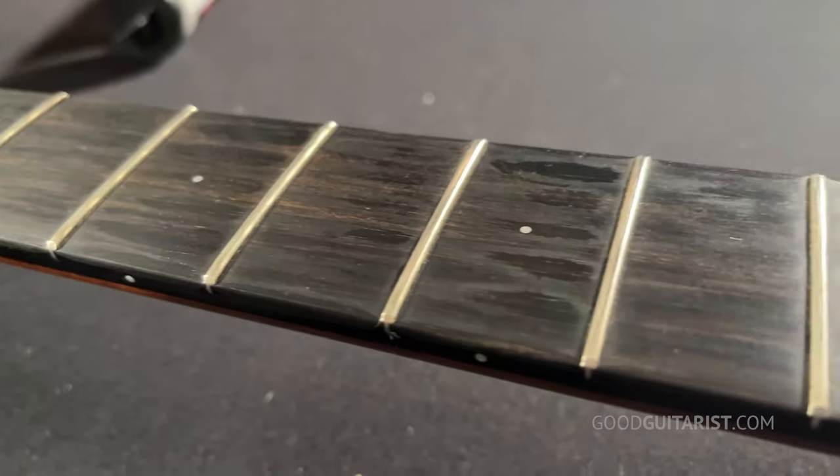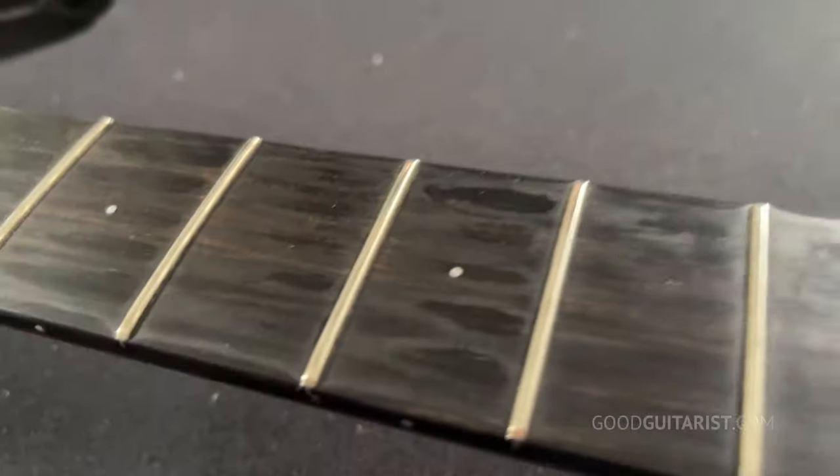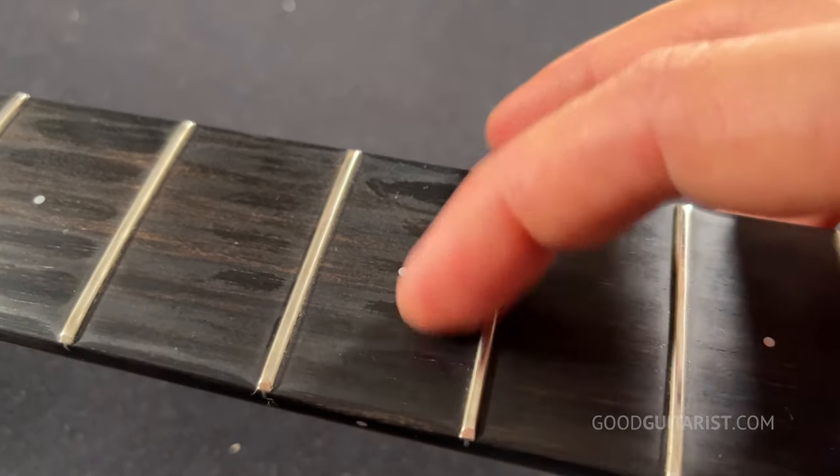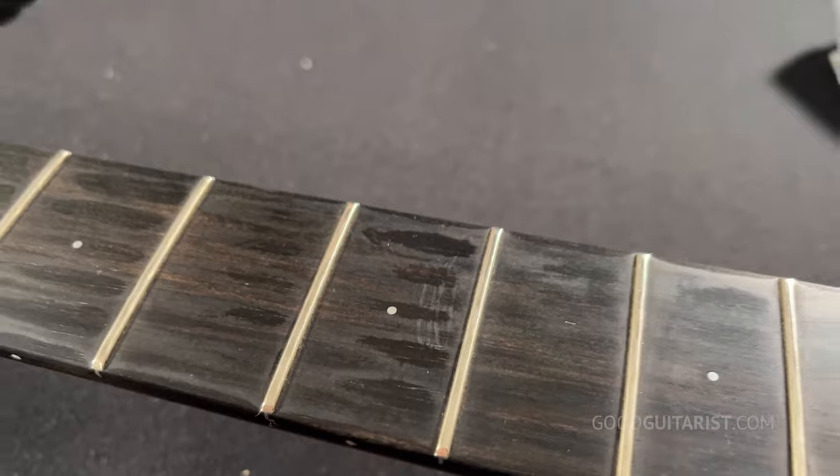The fretboard is going to be the grimiest part — we've saved the best for last. Can you see how grimy that is? All that caked-on grime. If it's your own guitar, you wouldn't call it grime, you'd call it patina — it's the result of playing your guitar a lot and it's a point of pride for a lot of players. But for me, this is somebody else's dead skin and I want to get it off my fretboard.